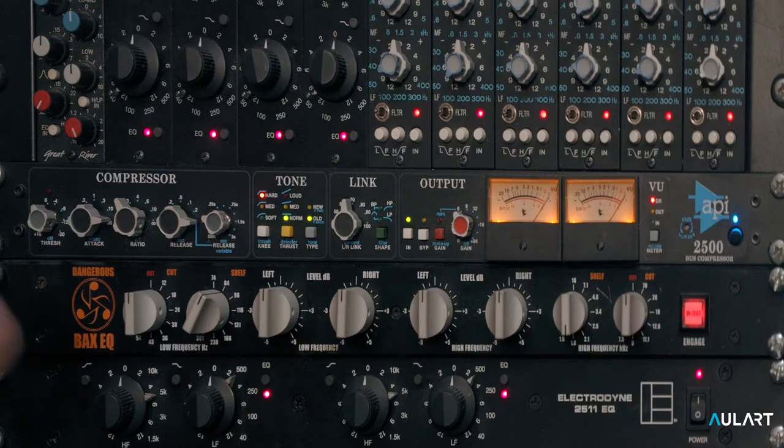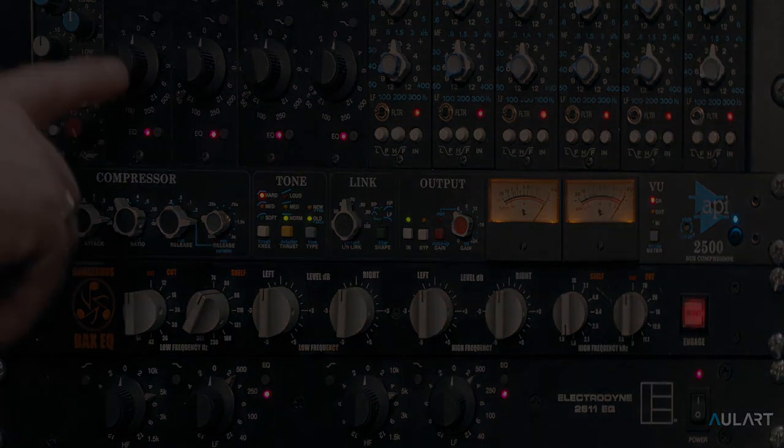Yeah, more punch. This is what we want. So this would be the first step. What's also noticeable is that the rate...